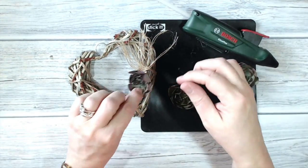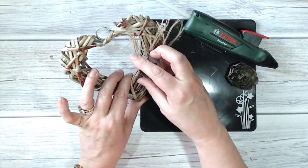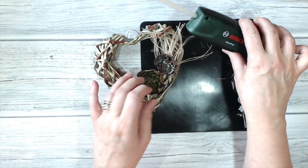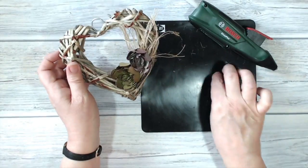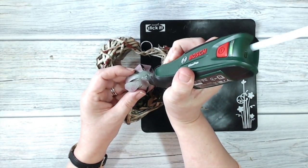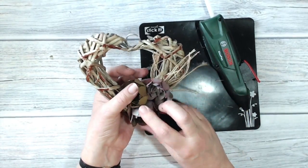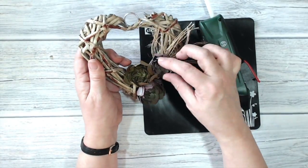I'm putting a nice lump of hot glue on the reverse of the succulent and popping it into place where I want it, then placing the next one off to the side, and one more - just like that. There we are.